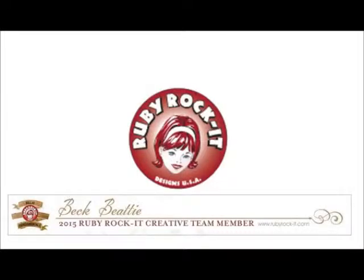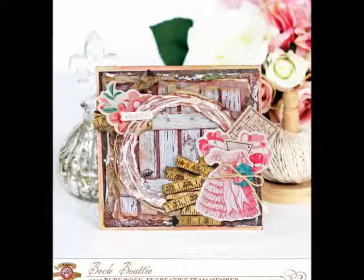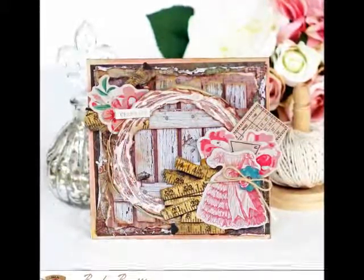Hi everyone, it's Bec Beattie here today with a card that I've created for Ruby Rocket Bella Fundamentals. This card is quite a sweet vintage style card with lots of layering and lots of fun going on in there.